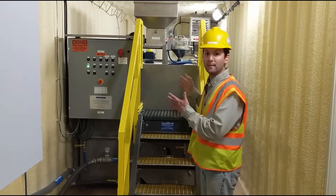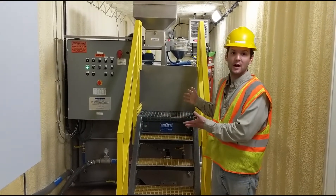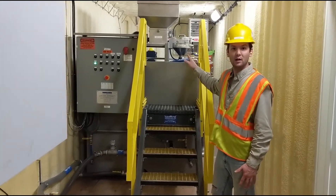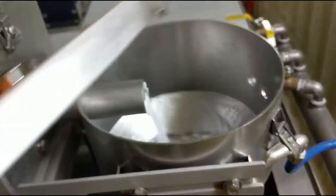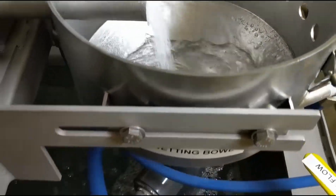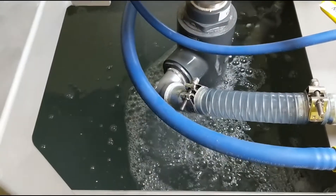The polymer is prepared with a Model 800 stainless steel dry polymer system. We've included that inside the container to keep it out of the elements. This provides a reliable and automatic dry polymer solution made into solution for use in the process.